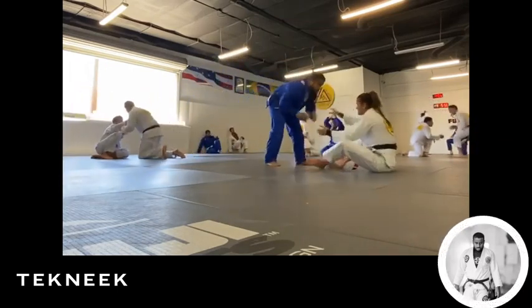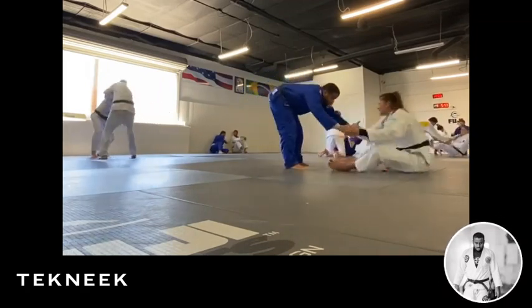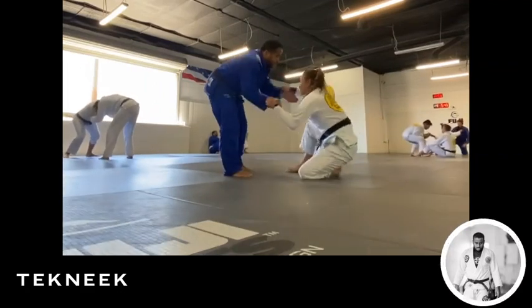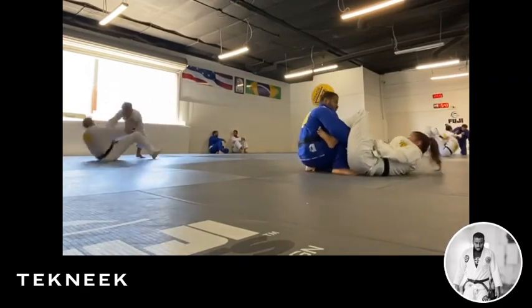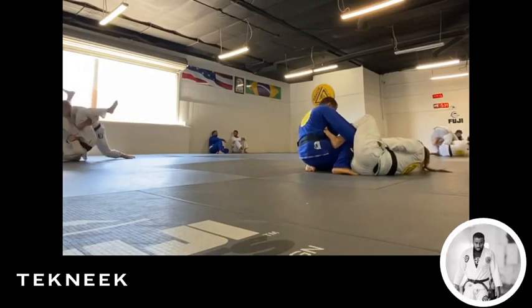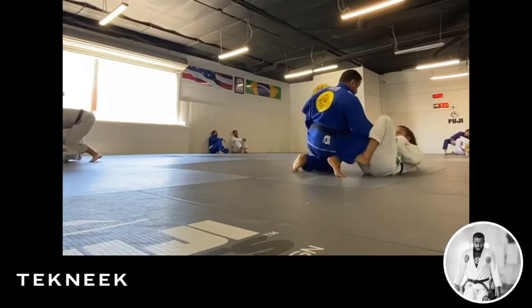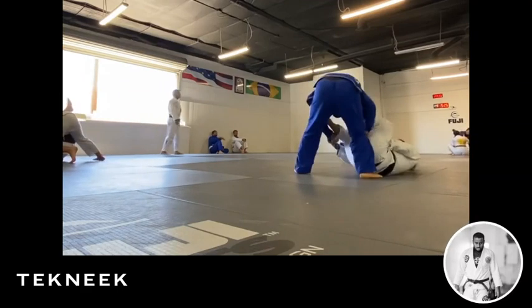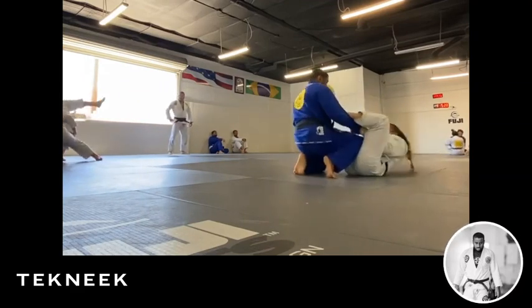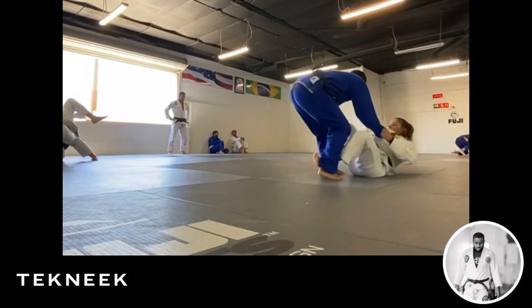We start and she immediately pulls guard, which I anticipated — trying to fight the hands. I want to get in an isolated hip and go to nika, which is preferred for me. Her grips are so strong the entire time. She's getting in now — she has the lasso and the spider on the other hand. I'm trying to feed my right hand in. She hooks, my balance is pretty good. There's going to be a point here where she drops her left foot and we're still fighting.